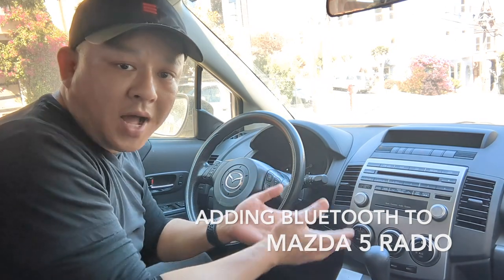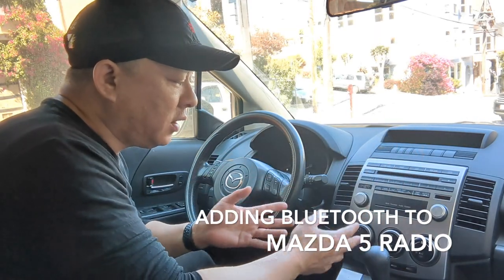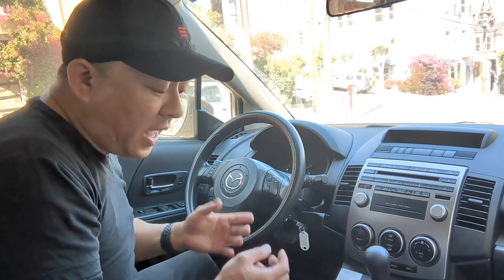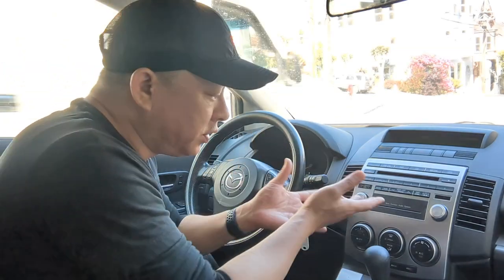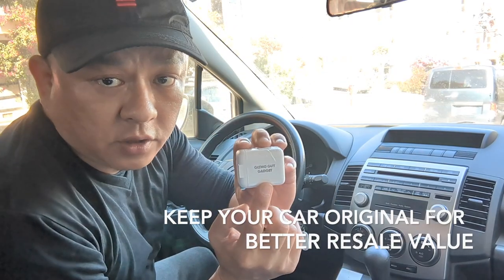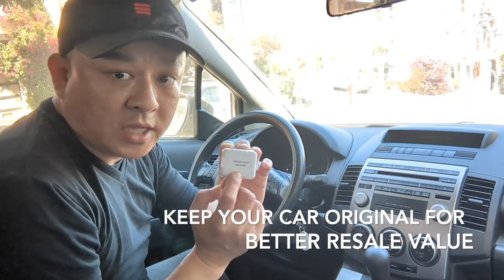Today I'm going to show you how you can add Bluetooth capability to this Mazda 5 factory radio — the OEM factory radio that comes with AM, FM, satellite, CD, and media but no Bluetooth. We're going to add Bluetooth capability using GizmoGuyGadget from GizmoGuyGadget.com.